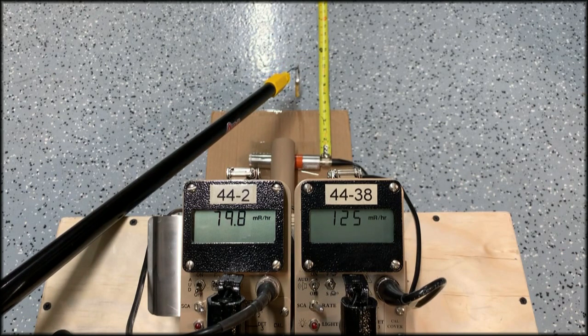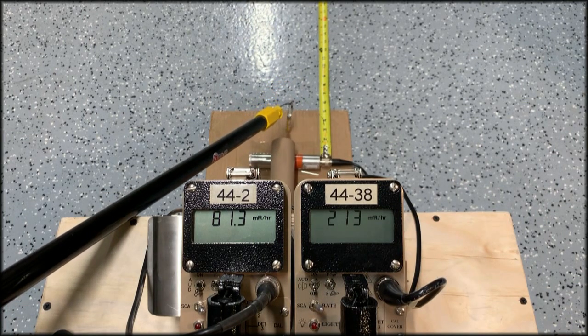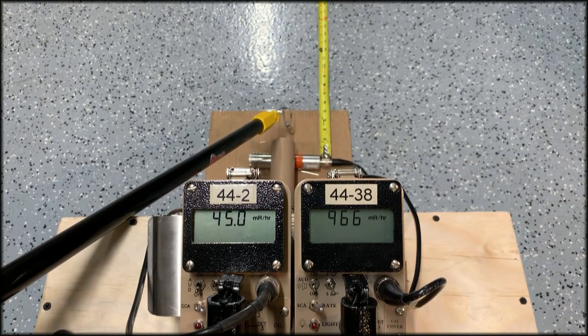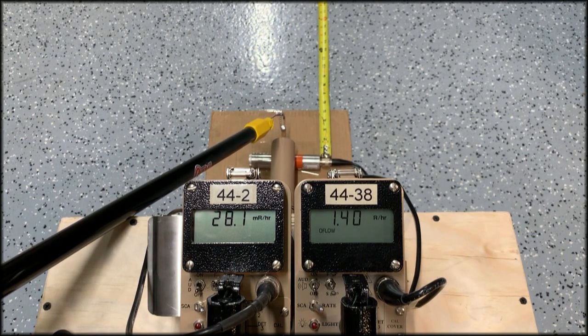Now I'm about six inches away, and here's where you could run into a problem. I'm in a 160 millirem per hour field and my Ludlum 44-2 is only telling me it's a little over 80 millirem per hour. It gets even worse as we move closer — at about three inches, the 44-2 reads around 40 millirem per hour while we're up to almost 1 R per hour on the 44-38.